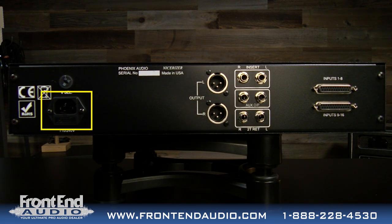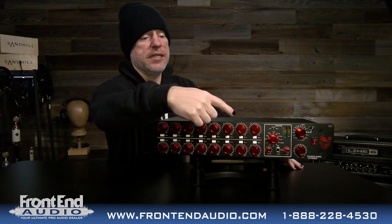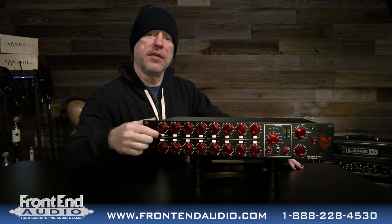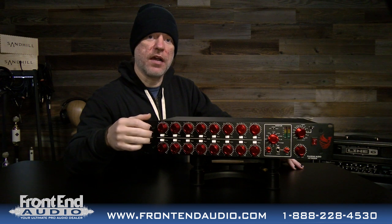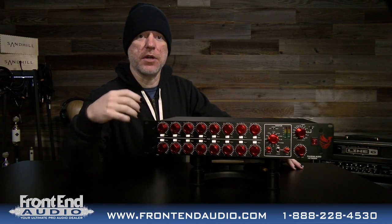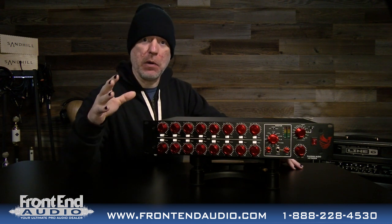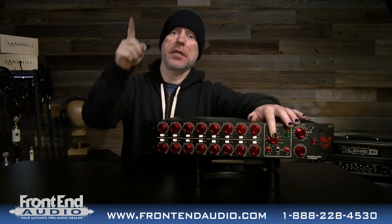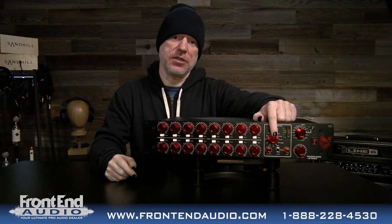Then you have your XLR main stereo outputs, which you'll use to return to your DAW, and of course your IEC power cable input. On the front of the unit you have your 16 channels with pan pots, which are really nice. Each channel also has a drive switch to drive the output transformers and get more saturation, more character — more of that silky champagne hourglass sound.